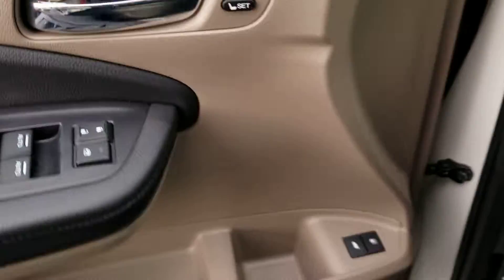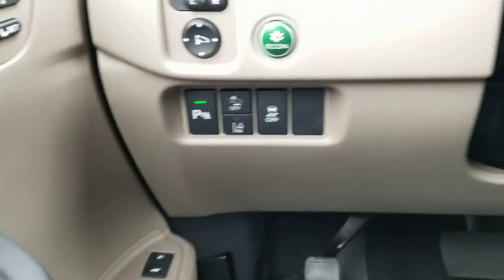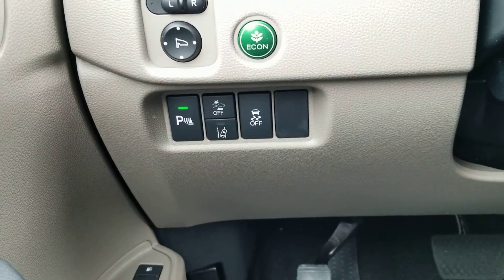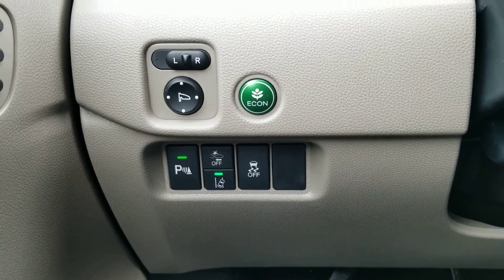Get in and start it up. Right now it's under remote start. Two position memory seating. There are your parking sensors, frontal crash mitigation, lane departure mitigation system, traction control, and decline button.